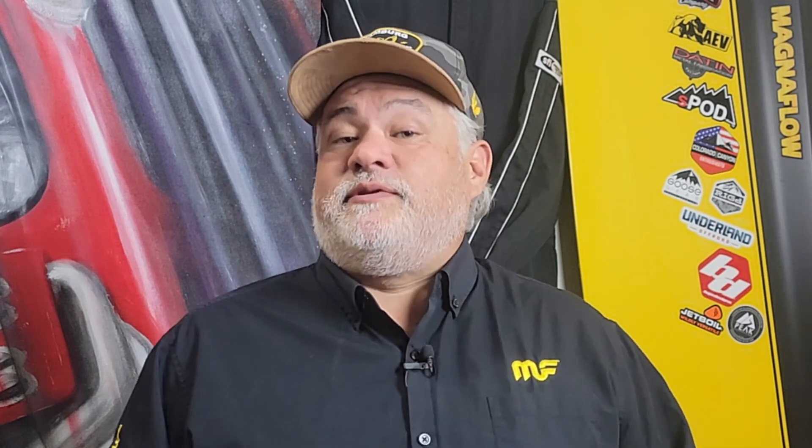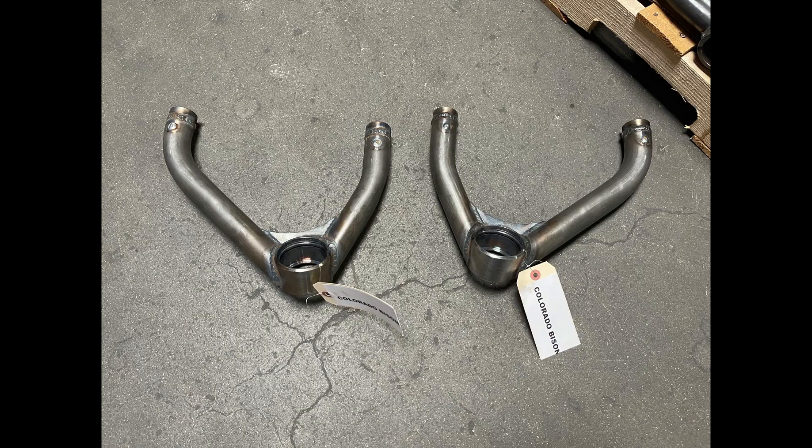Today is going to be a little bit different. I'm not going to be doing one of my how-to installations. Instead, I'm going to be talking about one of the products that I put on the vehicle, and this happens to be the Camberg Racing upper control arm. This is a product I've been running that I got as a prototype, having known Jerry Zieden, the owner of Camberg Racing, for some time now.